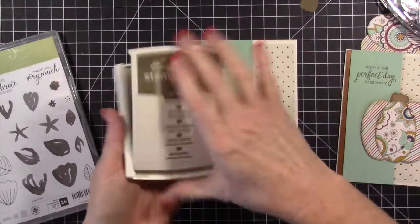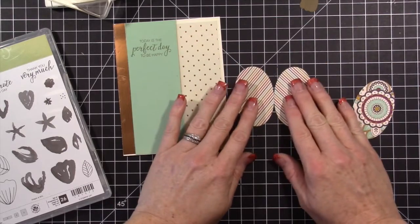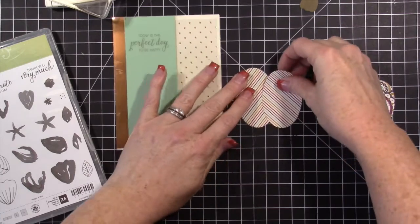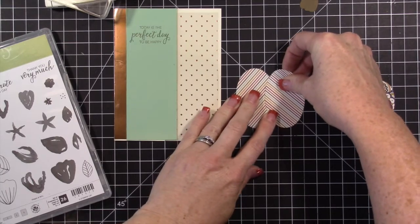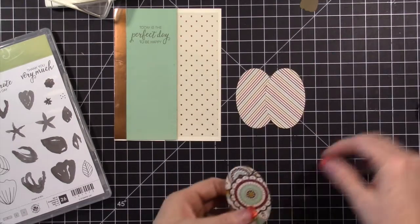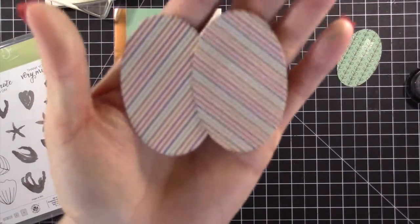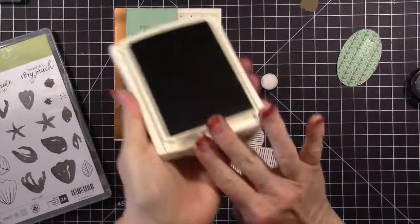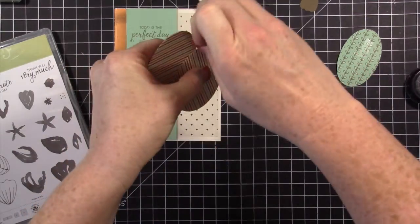The pumpkin pieces are from that same designer paper. One of my favorite things to do in fall is make or color pumpkins — they're really easy to learn to color different ways because you pretty much know what a pumpkin looks like. Putting together pumpkin punch art is fun as well. I just put these two striped pieces together and then I'm going to use my sponge dauber with a little bit of Soft Suede ink to define those edges.